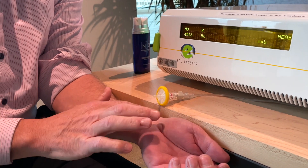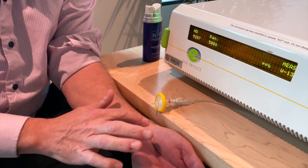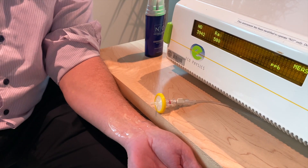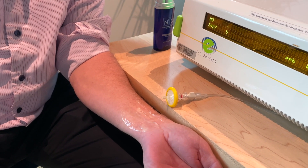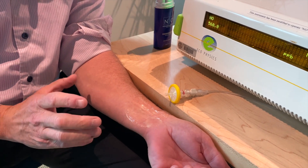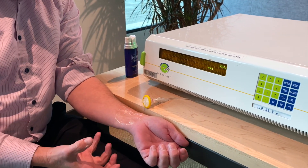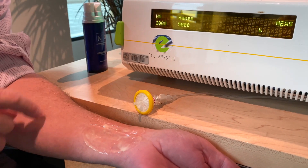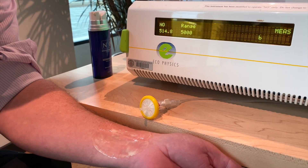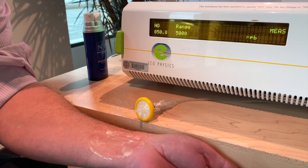You can see the nitric oxide being generated when we mix the components together. Notice here, wherever we've applied the serum, it's going to turn pink, and that's indicative of an increase in blood flow to wherever we add this serum. You can see it bubbling, generating nitric oxide gas, being detected and picked up through this analyzer, and you can see the capillary recruitment and the increase in blood flow to the area where we apply the serum.